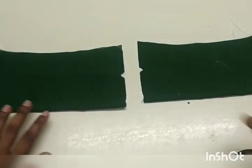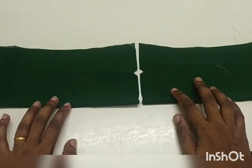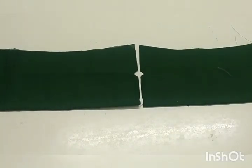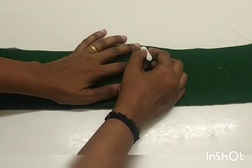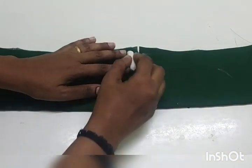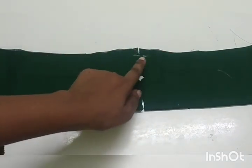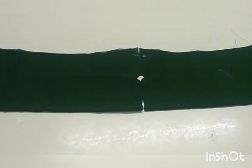Make sure to get all the ends and adjust them. Make sure to place that technique correctly and ensure you don't have any issues with the face. Also be able to mark on the sides. You need to mark on the sides.